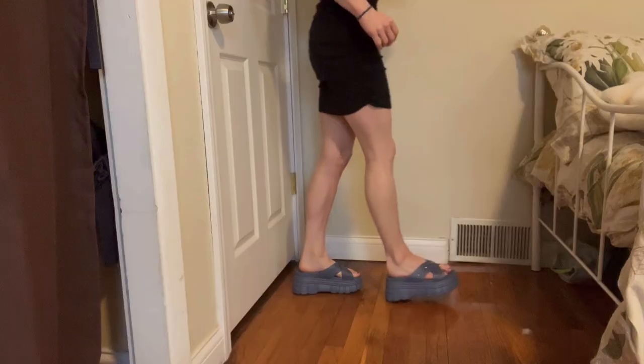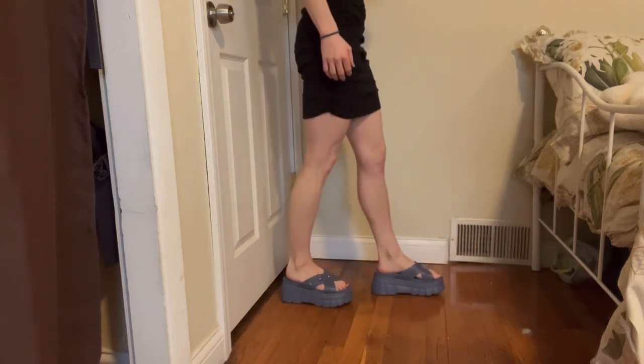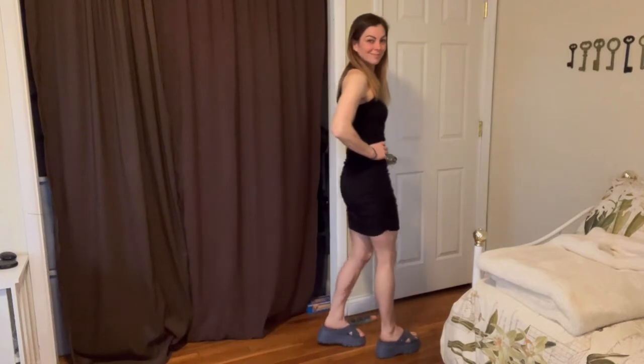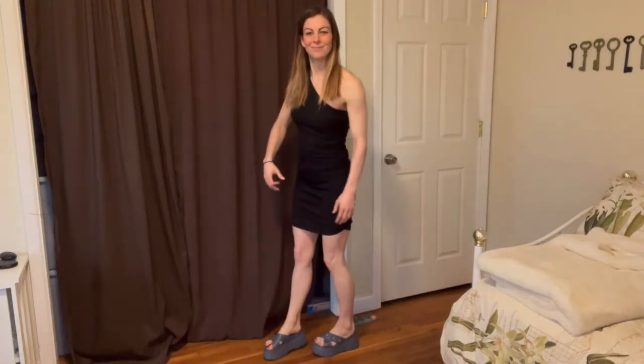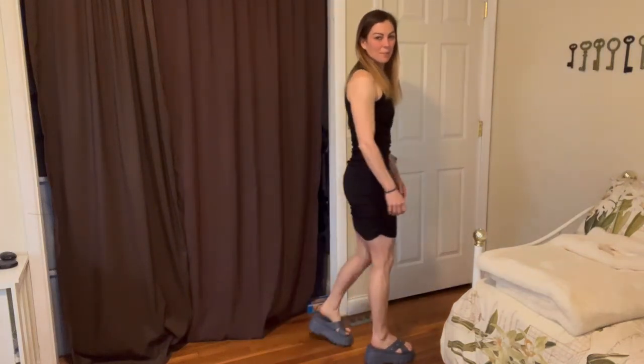I'll say that these are really nice to pair with a dress or shorts — any summer clothes. As you can see here, I'll go ahead and put the other one on my foot. I'm going to walk around and show you a little bit about how these look on my feet and with this dress. As you can see, they are super cute on and go perfect with any summer outfit.